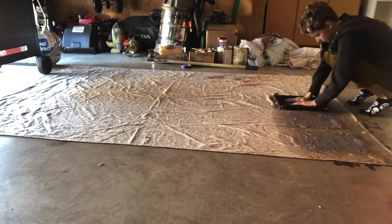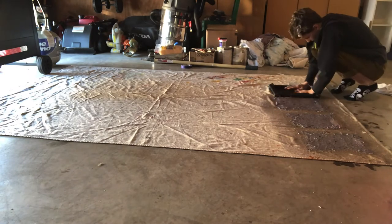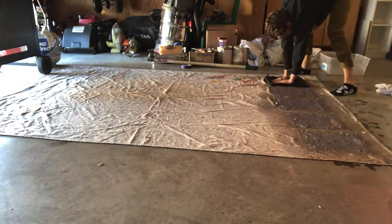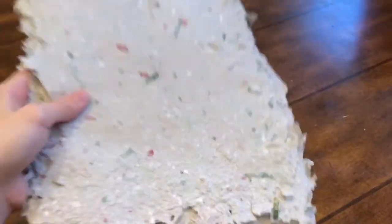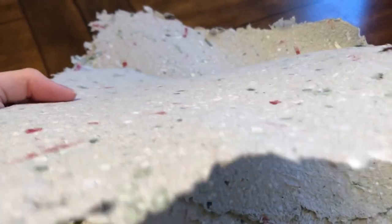Then you're going to wait one day — just let it sit and dry for 24 hours. If you come back in 24 hours and it's still a little damp, the last time I did this it was really hot in Texas and now it's winter, so that may affect the drying time. You'll know when it's completely dry. All you will have to do is peel it off of your mat and you should have dry paper.